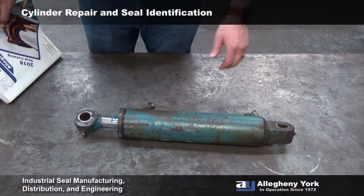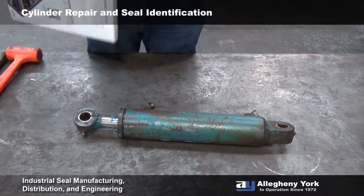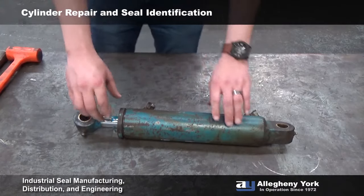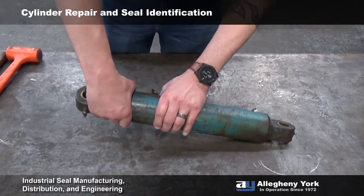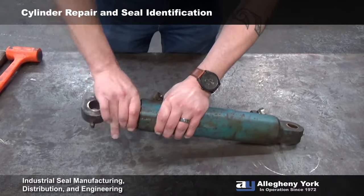Today we're going to tear apart this cylinder and give you a quick overview of exactly how to do this. Before you pull your cylinder apart, you're going to want to grab your Allegheny York catalog. Once you get your catalog out and ready, you're going to want to loosen this gland nut. Most guys will use a tool — I just use my bare hands.